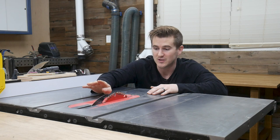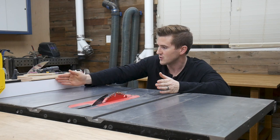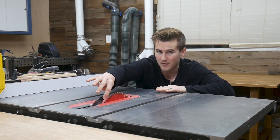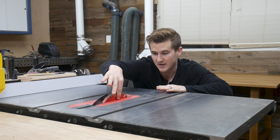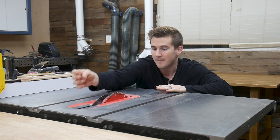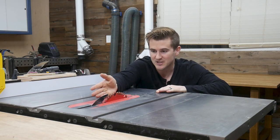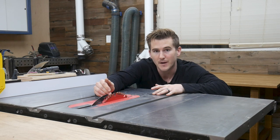The way the riving knife is supposed to be adjusted is: if you're making cuts with the fence to the right of you and pushing the wood through, the left side of the riving knife needs to be exactly co-planar with the outside of the blade. Then on the right side — the side facing the fence — that just needs to be slightly on the inside of the blade. Alright, back to the build.